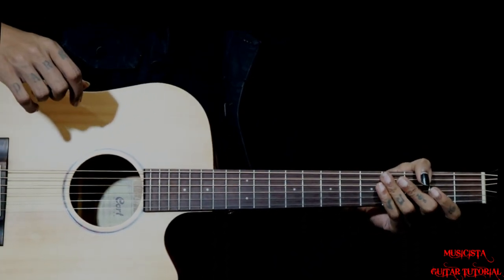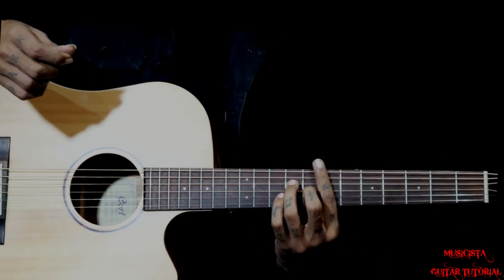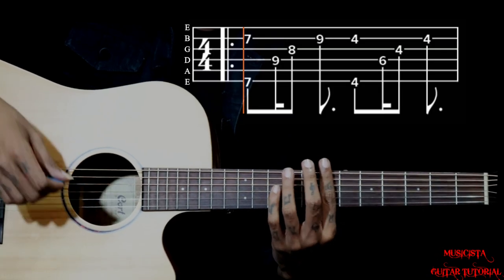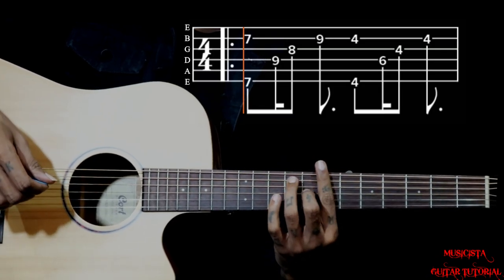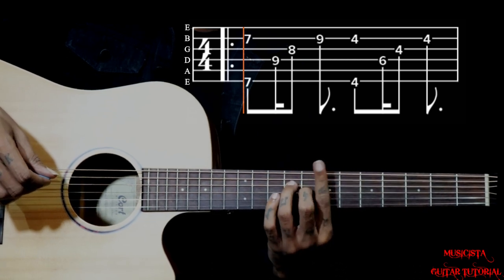Hi all, this progression is from the song called 2 Himera. To play this progression we have a B6 chord. To play this chord we need to bar on the 7th fret, middle finger is on the 3rd string 8th fret, and ring finger is on the 9th fret of the 4th string.